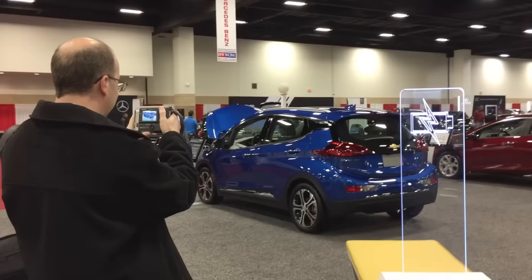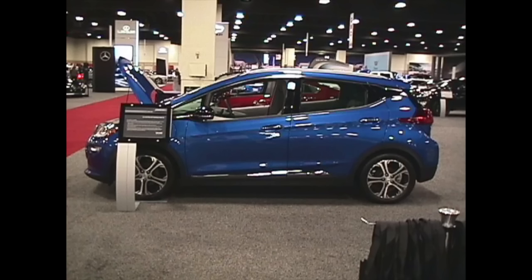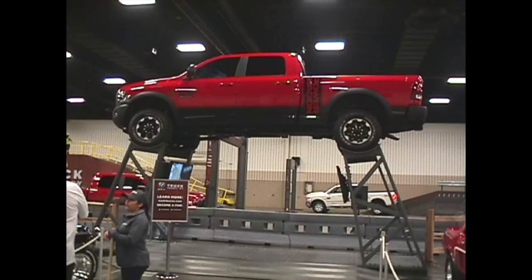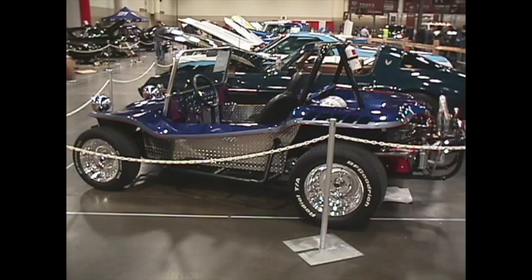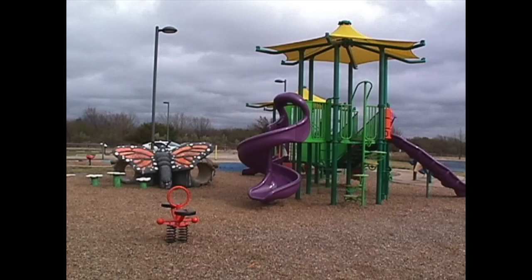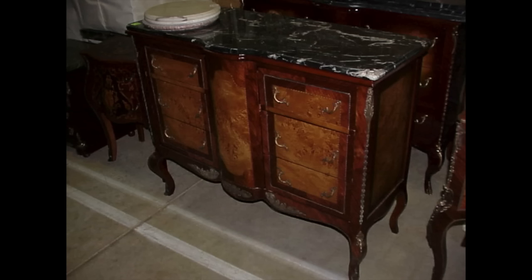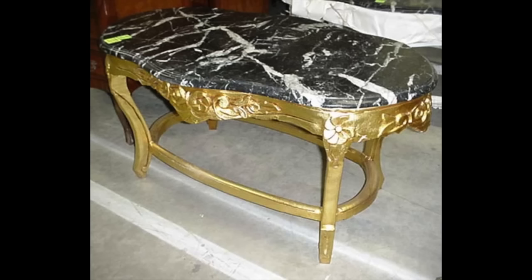I thought I'd be an ultra-hipster and take my 20-year-old vintage digital camera to the Dallas Auto Show. The irony is that I'm using a vintage camera to take a picture of a brand new piece of high technology, the Chevrolet Bolt EV. The photos really aren't that great of quality by today's standards, and honestly they weren't even that great by the standards of film cameras of the era.